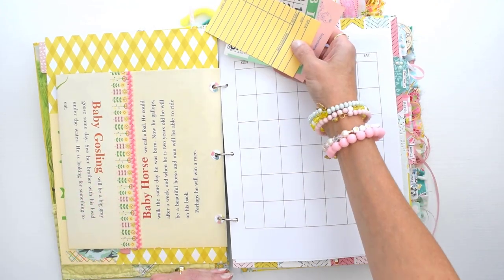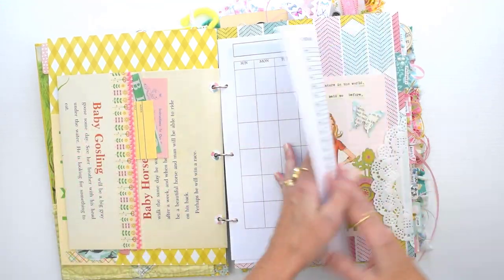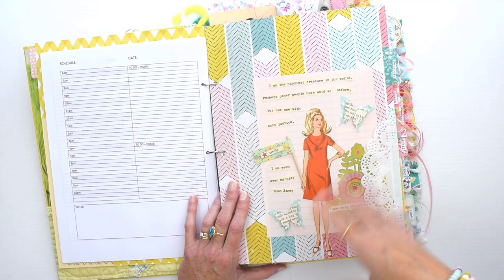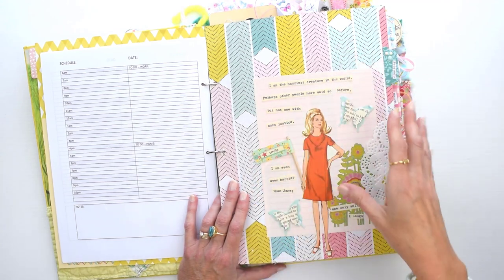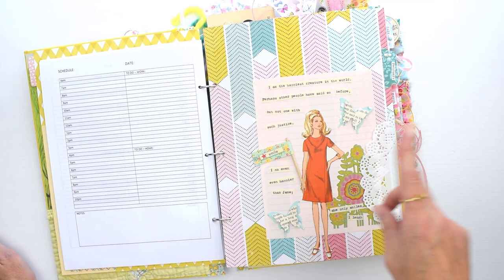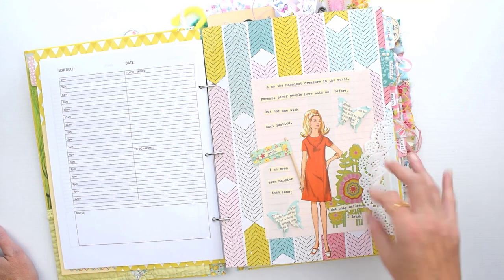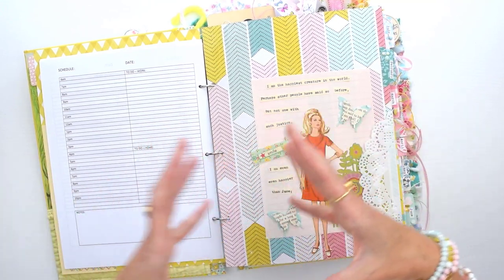I also have a couple of pages from the book I used for my cover — I made one into a pocket. The pages of this book are really tall at 13 inches, so I just turned one on its side, folded the edge in, and made a little pocket there. Here I have a decorated divider — I tried to stick with a general theme to make it easier on myself when deciding what to do for decorating each of the dividers.